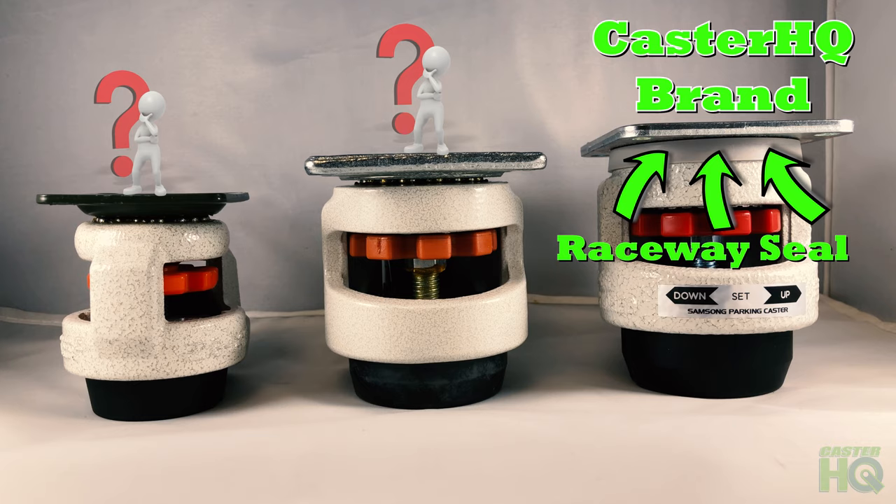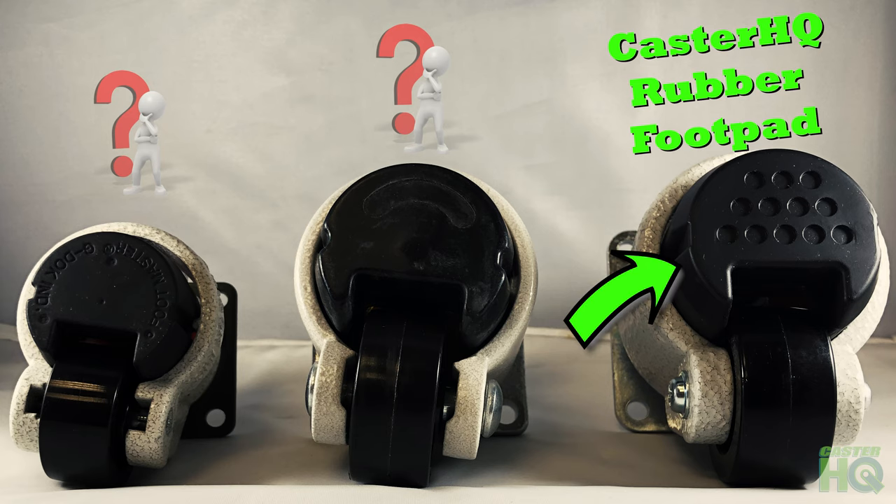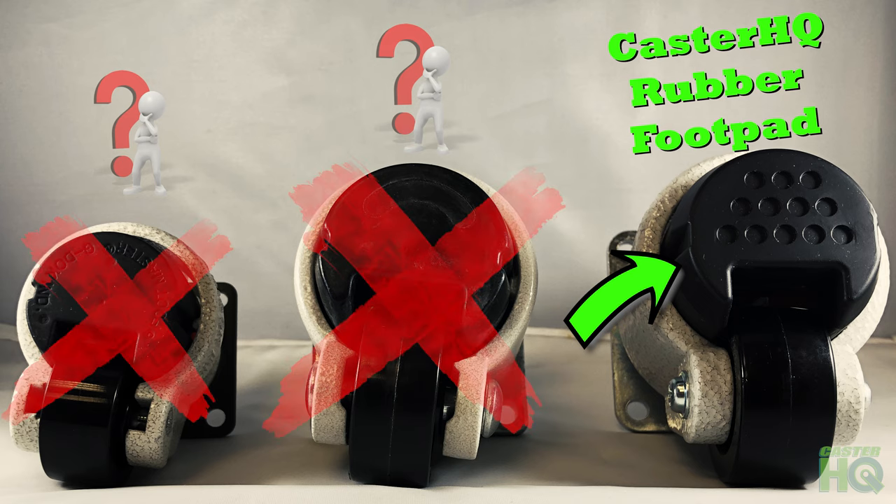The second major upgrade we provide are the rubber footpads. Our rubber footpads have a softer rubber opposed to the other brands, which have a slightly harder plastic feel to it. The softer rubber footpad provides the ability to reduce shock and vibrations much better than other brands. Our footpads are also molded with more contact points to provide a better grip to the floor, keeping your casters on the ground to give you a better peace of mind while working.